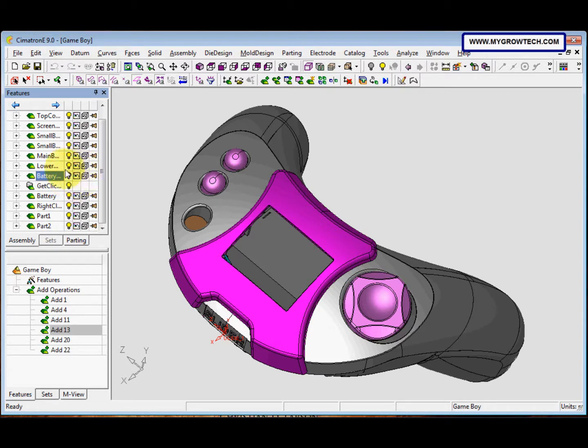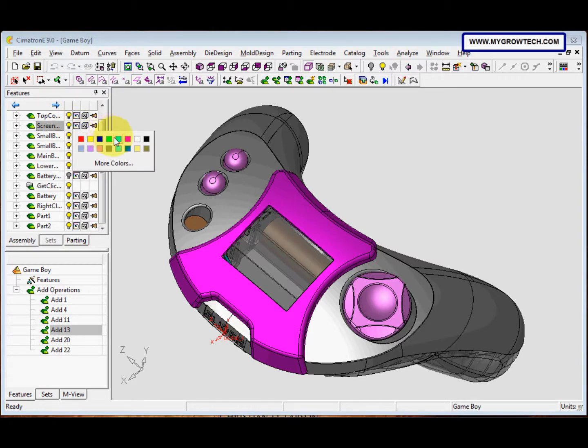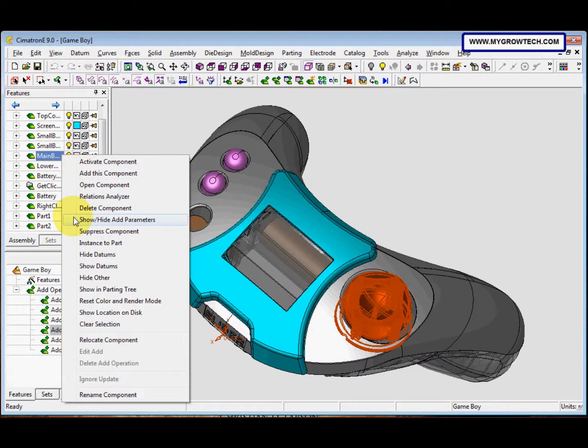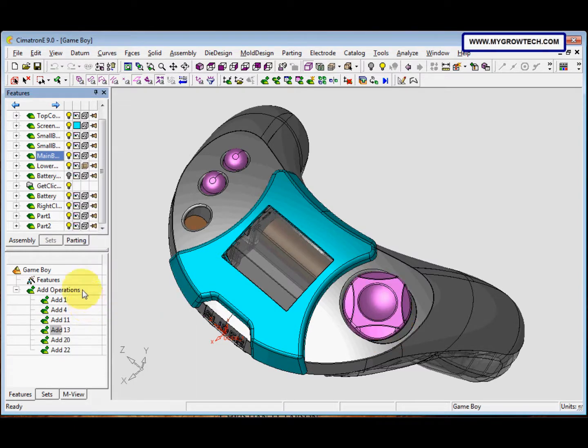We want to change the mode of the lower cover to 50% transparent. After that, we need to change the color of the screen holder part to this color. Then right-click and select 'Reset Color and Render Mode' to restore the original color and render settings of the component.